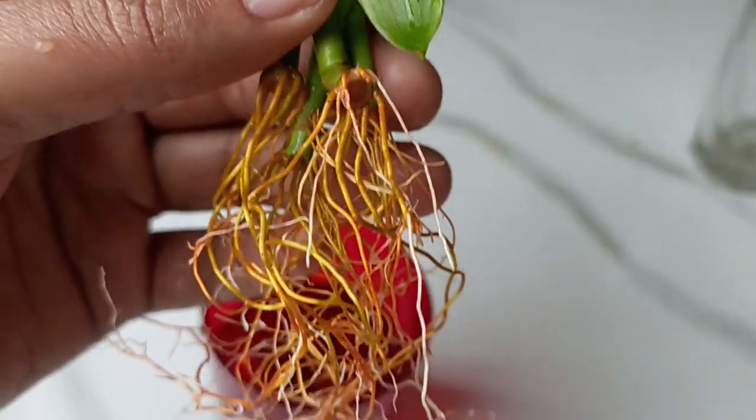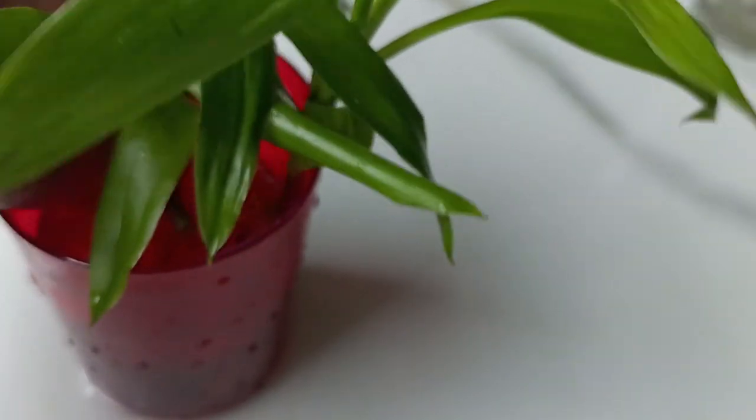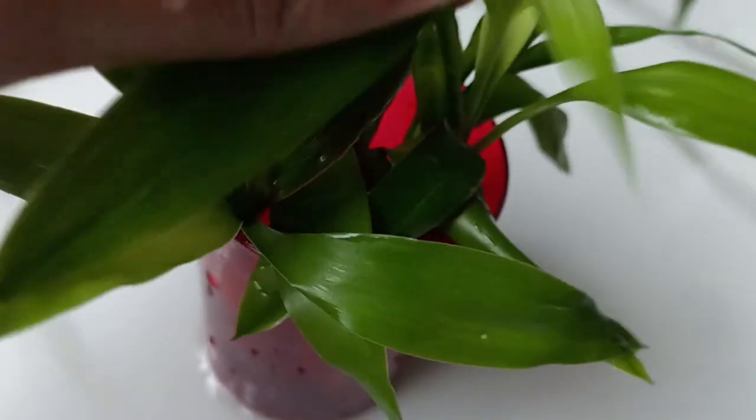If you move these plants to a brighter spot, the leaves will form a lighter color. If you take them to a medium bright spot, they will become lush green. But don't keep your lucky bamboo cuttings in low light.